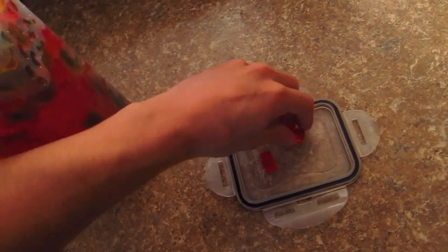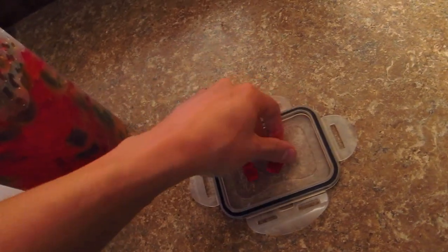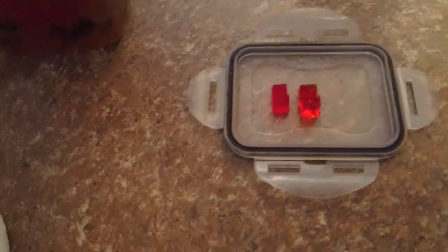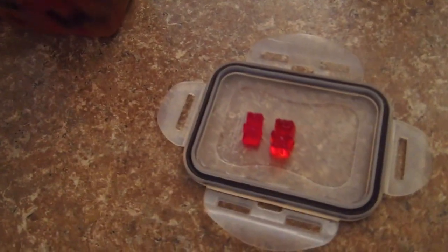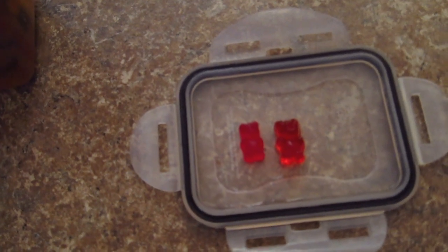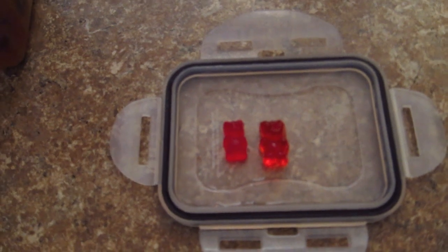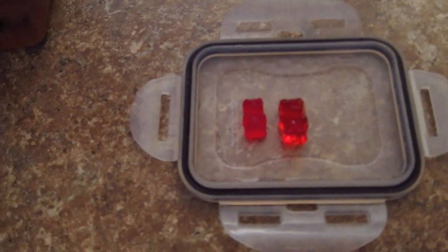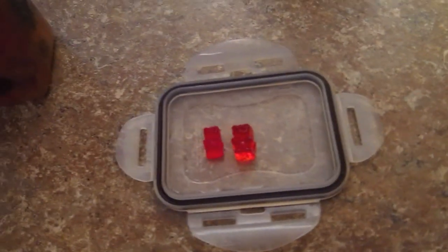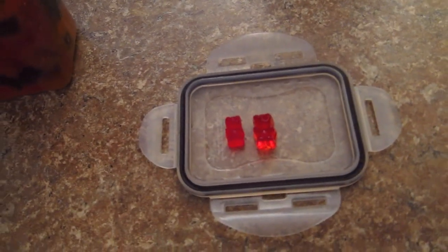Check this out, this is pretty sweet — I'm surprised. Can you see that? On the left-hand side there we've got your regular straight-out-of-the-bag gummy bear. On the right-hand side, that's a 24-hour soak in our vodka. So yeah, these guys are definitely plumping up. I would say after about four days, you'll expect them to be probably twice this size here.